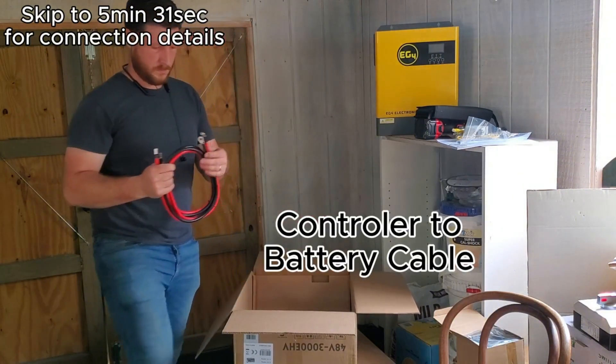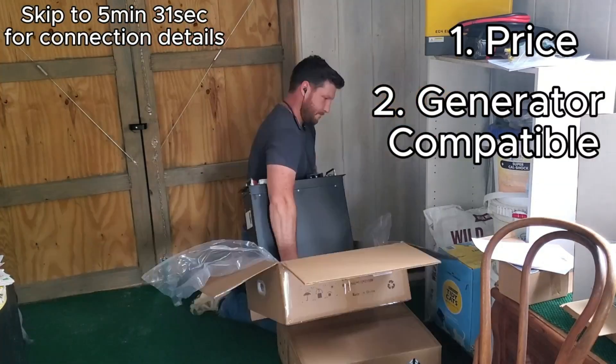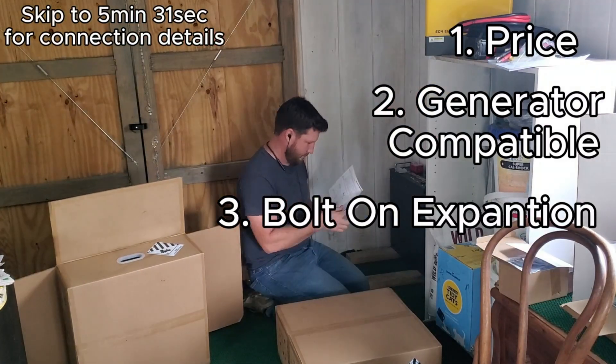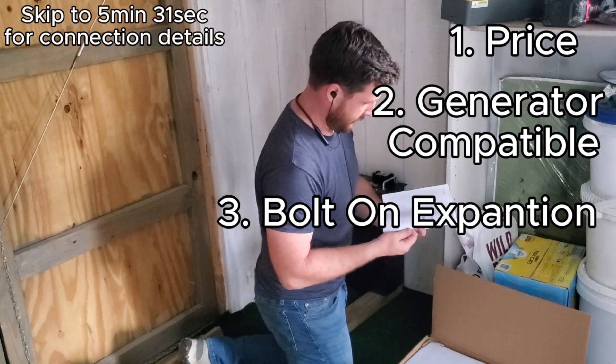One is it is a great price. Two is that it is fully off-grid capable. Three, it can actually be expanded — you can connect multiple units together to expand the power of the system.